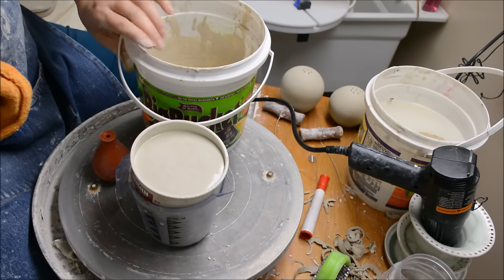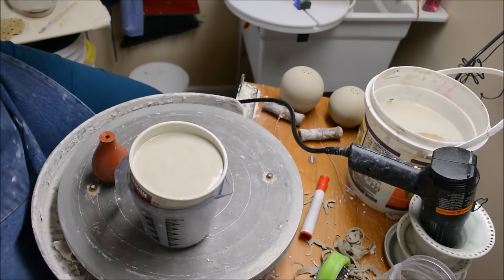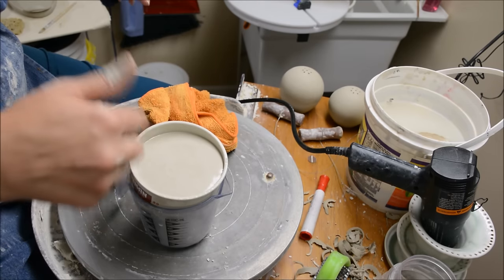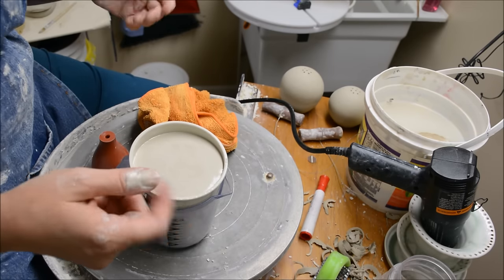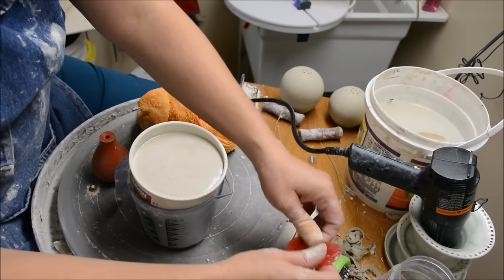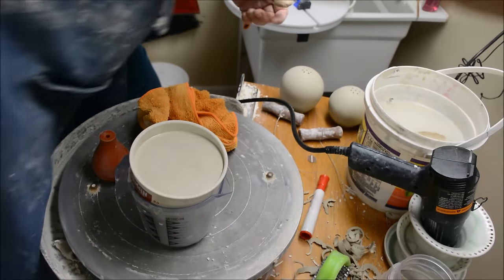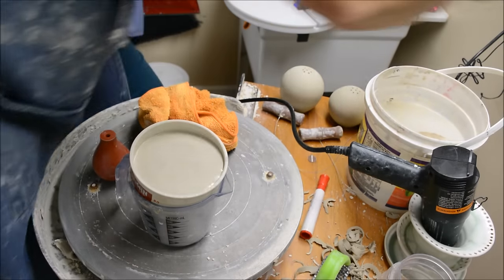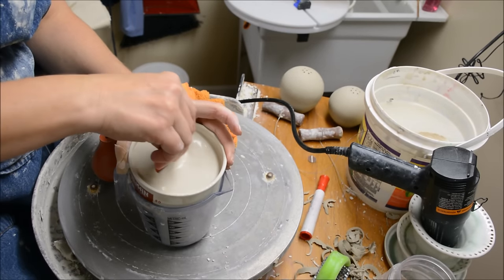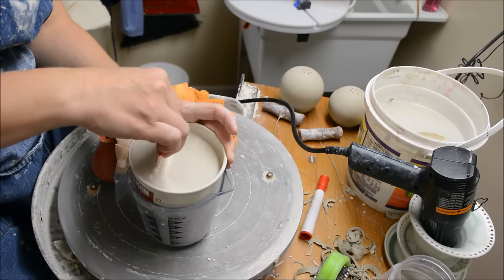When you run it through a sieve, quite often you have to actually push it down into the sieve, and you want to be gentle with a sieve. You can use a rubber spatula if you happen to have one. I don't seem to have one right here, but in lieu of a rubber spatula, I can certainly use a rubber rib. I'm going to grab a slightly bigger rubber rib so I don't have to get my hands in there quite so far. This sieve is an 80 mesh talisman sieve.